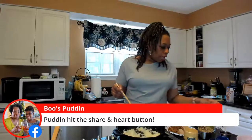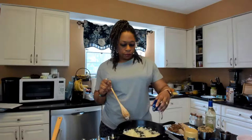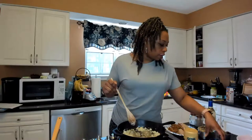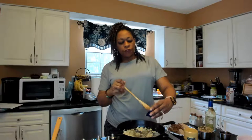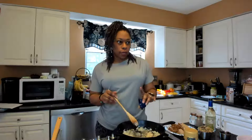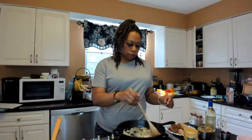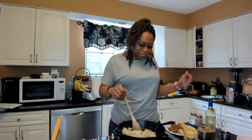Now I'm going to add two teaspoons of thyme, sprinkle that in. Then I'm adding four cloves of garlic — if you use minced, that's about a tablespoon. Oh my gosh, just those three flavors — the onions, the garlic, the thyme. Smells so good in this kitchen.